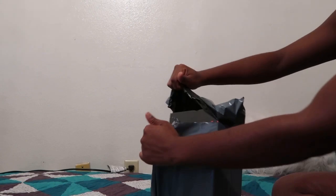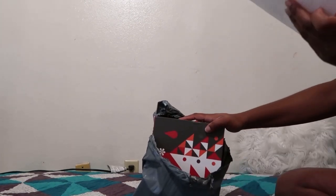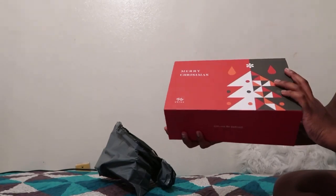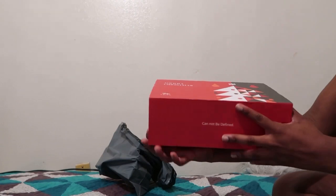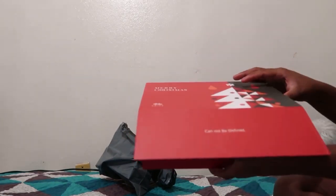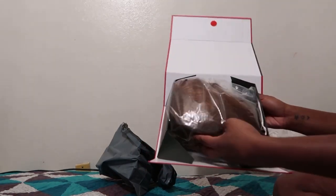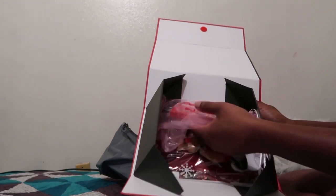I got this wig back in December. Hence the little Christmas packaging — I really thought this was really cute to do for the holiday season, a cute little simple Merry Christmas package. And right inside the box, you have the wig.